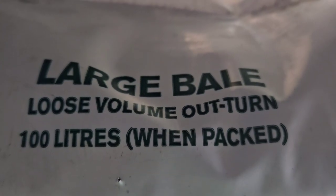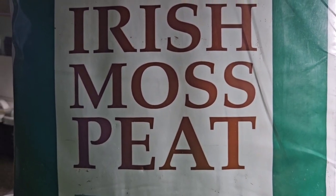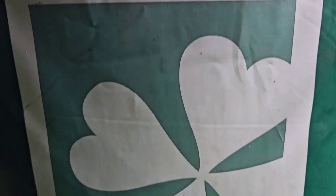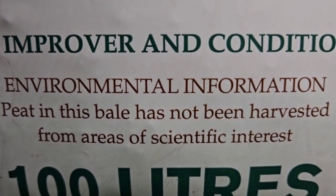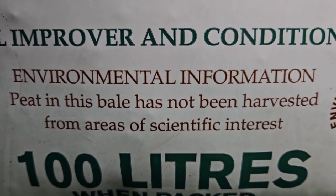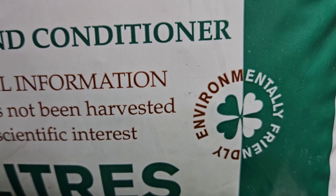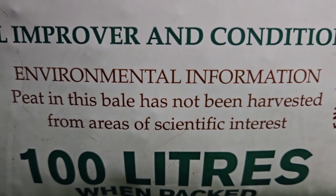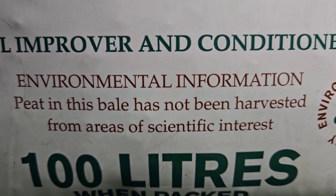Just before we look at the soil, we've got to make sure it's environmentally friendly and sourced from an area of non-scientific interest - this is really, really important. It is Irish moss peat, and the brand I'm using is Clover. I'm not sponsored by them in any way, I did pay for this bag through Amazon, and there are other brands available. But just to say again, it has to be environmentally friendly and harvested from areas of non-scientific interest.